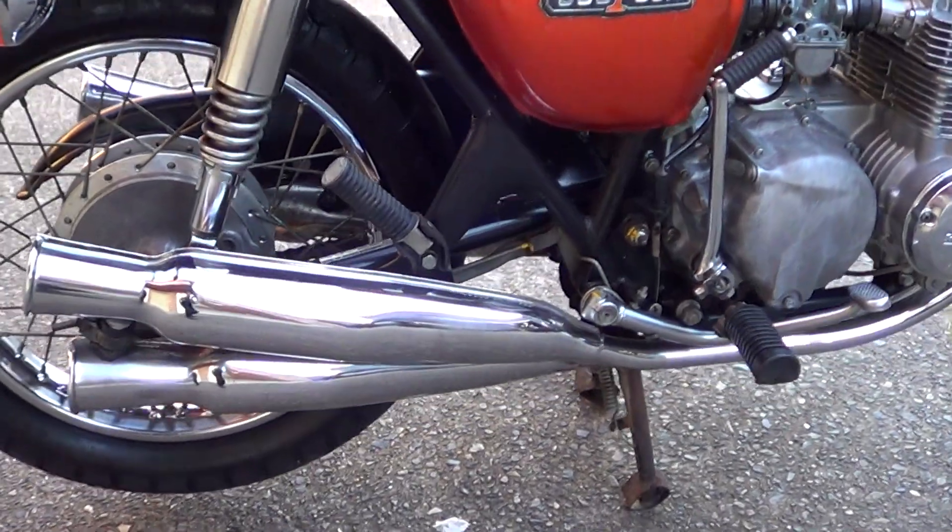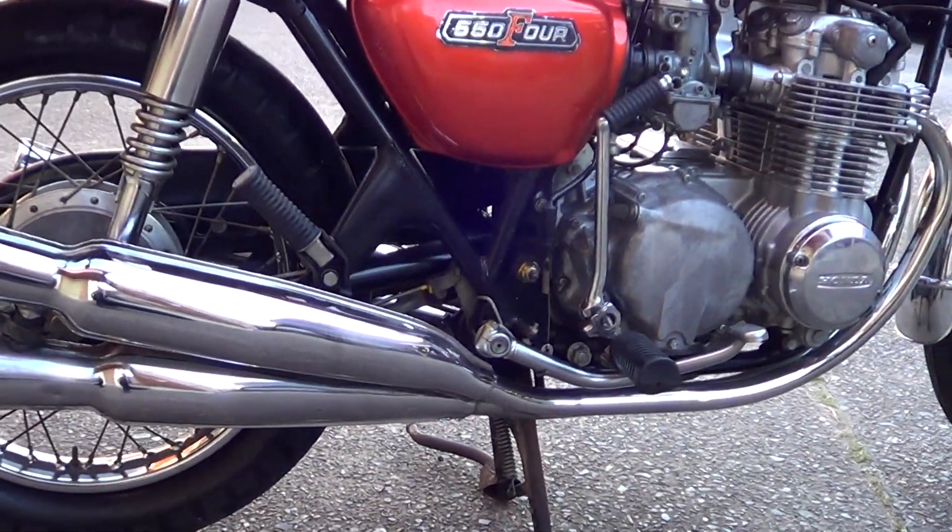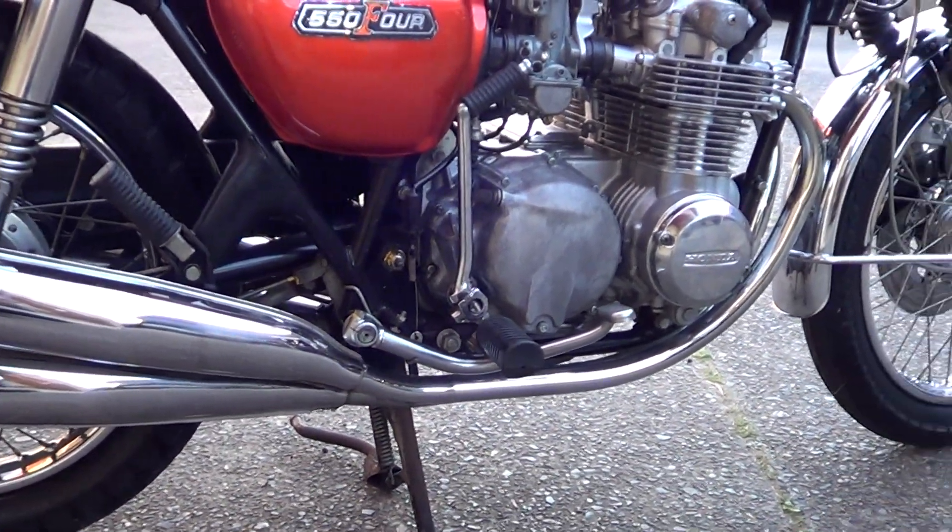It's got the original pipes on it, which is quite surprising — it's pretty hard to find them with the original pipes in this condition. No holes at all in them.